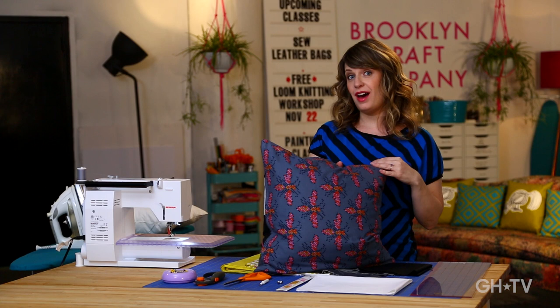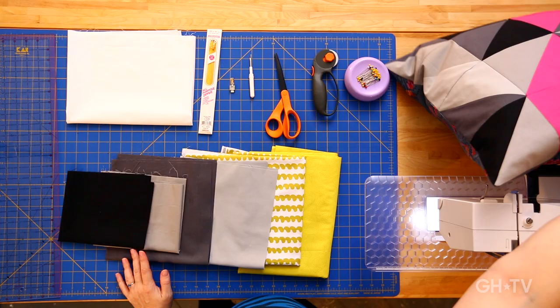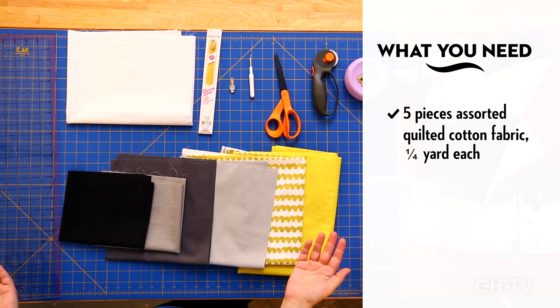This is it right here — it's a graphic triangle pillow. It's got a zipper, so you're going to learn how to do zippers. Even though I know you think you can't, you can. The back is a solid piece of fabric, so it's a fun way to work some pattern into your projects. This is a great one for your sofa or your bed. You're going to need some fabrics — I like quilting fabrics for this project.